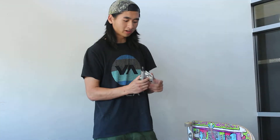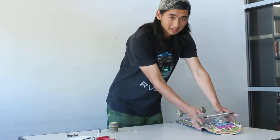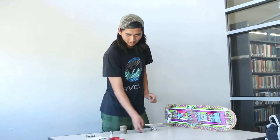Next, after you get the deck, you should get a pair of trucks. You should buy the right size truck — as you can see, it's the right size here. If it's not the right size, your board will not feel as good.